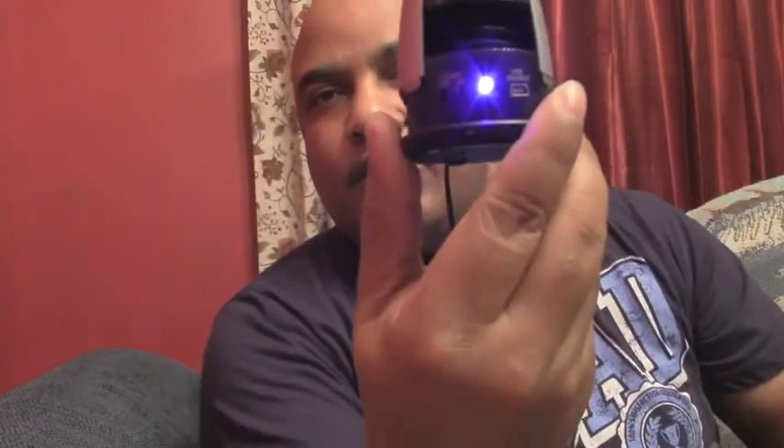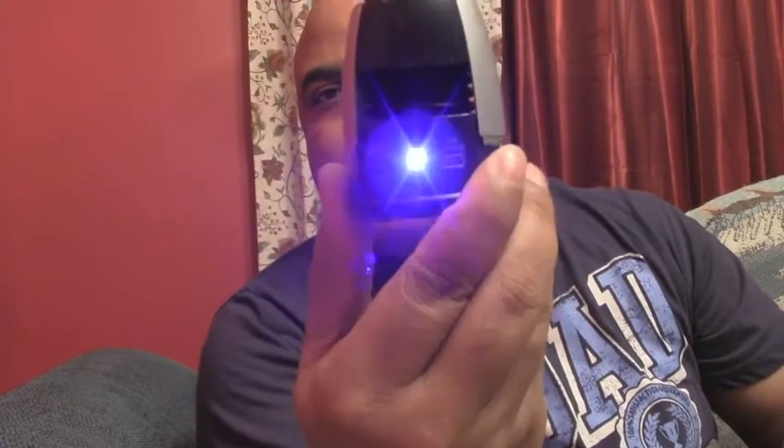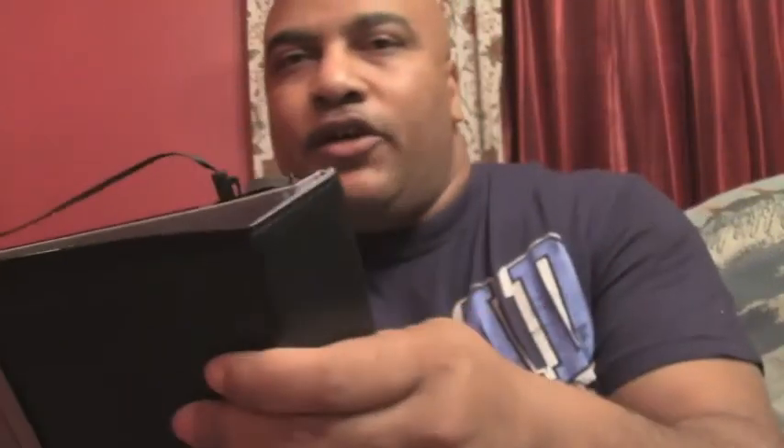So what we're going to do right now is hook it up and test out the sound. I've turned it on — you can see the power light is now on — got the headphone jack, set the speaker down, and plugged it into the headphone jack here on my iPad.